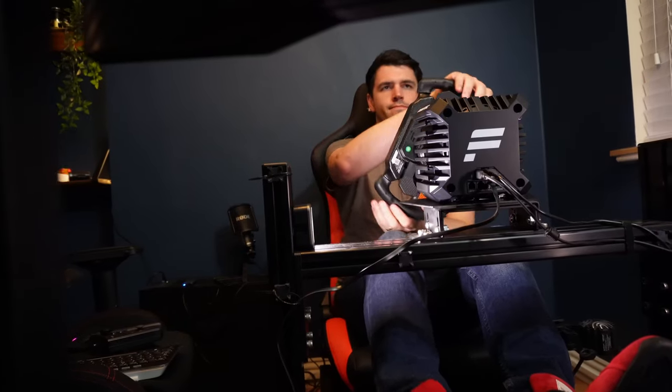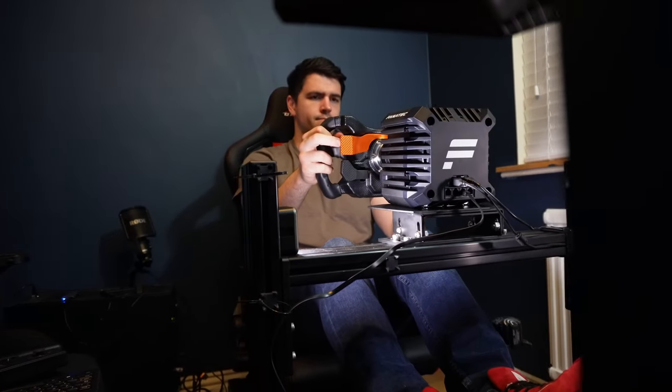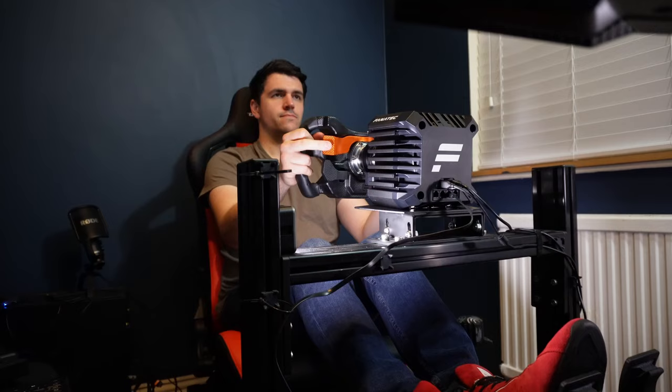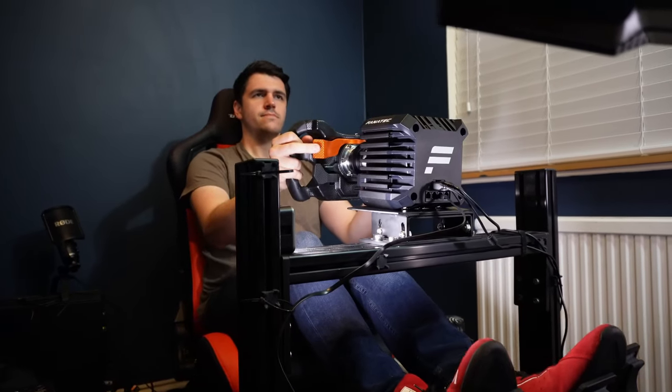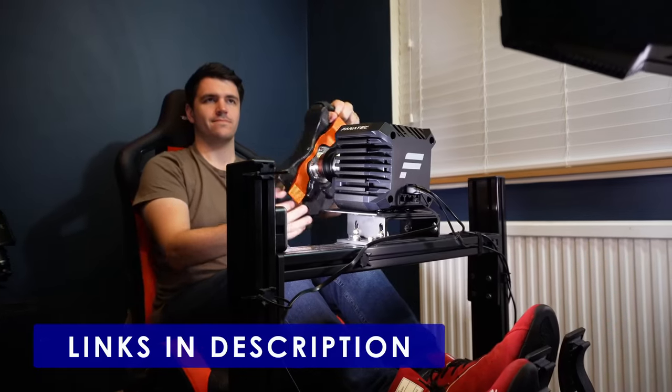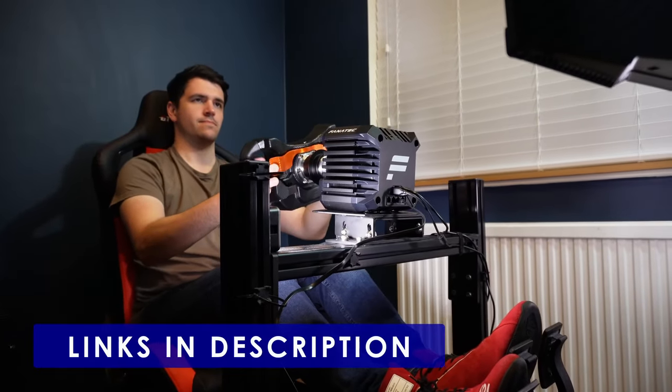And that's it — thanks for watching. If you have any questions or thoughts on the McLaren V2, or you own one and have some points you think people should know, head to the comments — I do often answer them. If you found this useful then leave a like and subscribe for more like this. Don't forget to use the link in the description if you do go on to buy — it helps me out. Cheers.